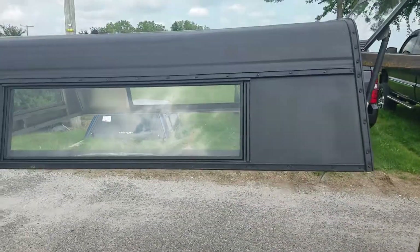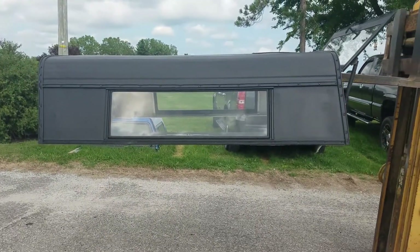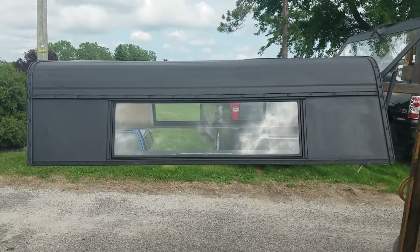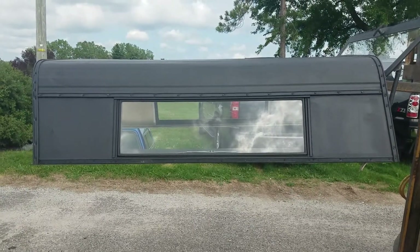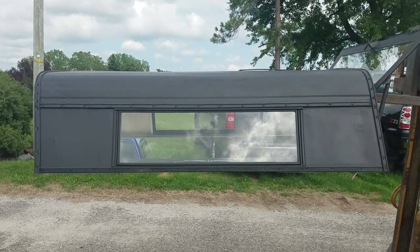So mini truck, it's cab-high, aluminum. Measures 75 inches long, 61 inches wide. For like S10, older Rangers, Toyota pickup, Nissan pickups — anything about like that works fine.